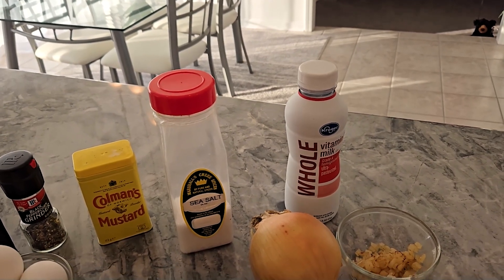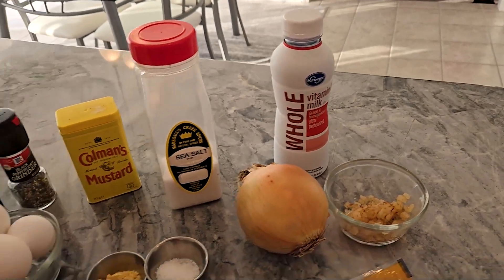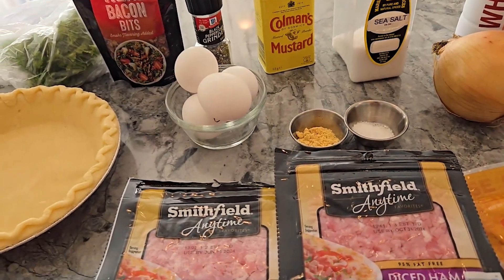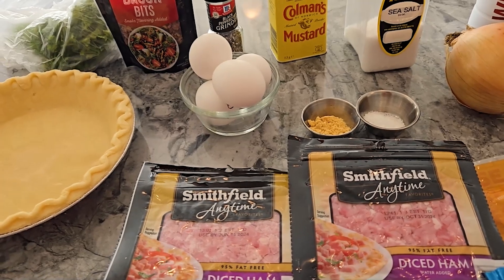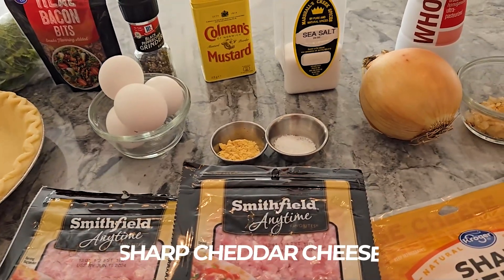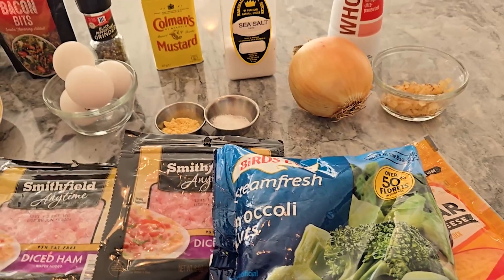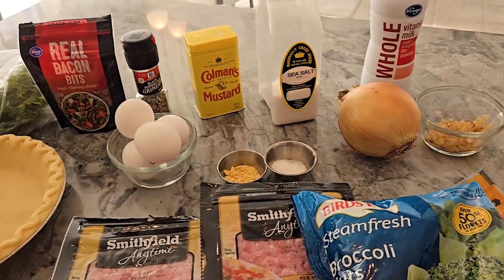You need the full fat to make this custard come together. I have an onion that I've already sautéed — three tablespoons. You need diced ham; if you have leftover ham from the holidays it's a perfect recipe. You can serve this for brunch or breakfast. You need a cup and a half of sharp cheddar cheese, and you need broccoli — because this is broccoli and cheese quiche. Welcome to my channel, I'm Jennifer!